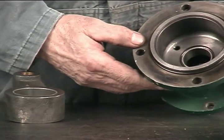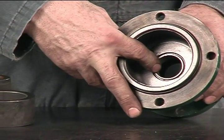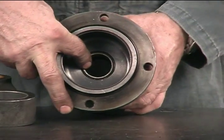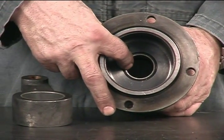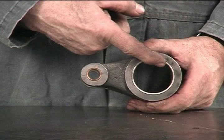To begin the reassembly, first you must clean and inspect all parts thoroughly prior to reinstalling. Inspect the pedestal bushing and connecting rod bushings for wear and replace if necessary. It is important to replace the o-rings and seals as necessary.